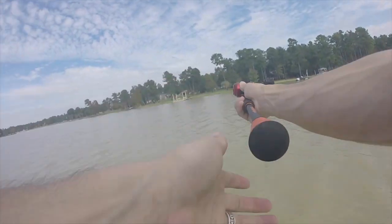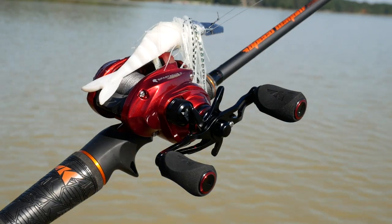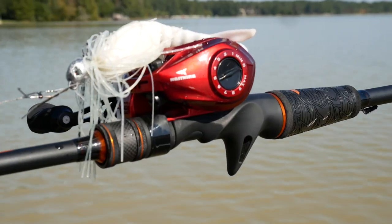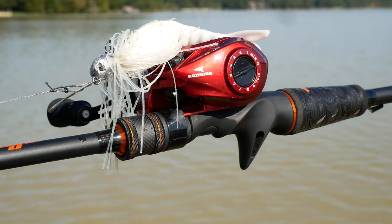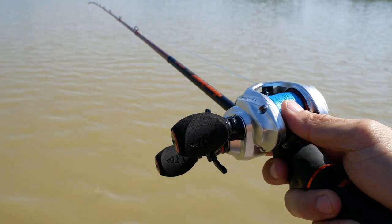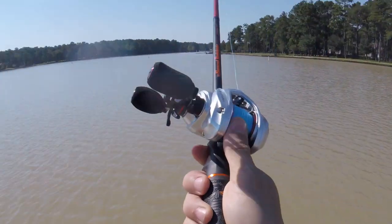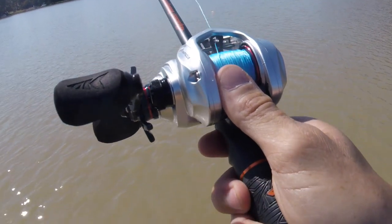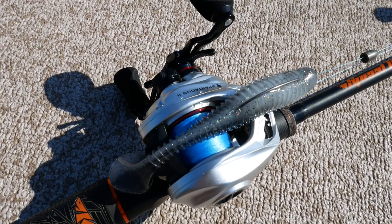Other great pluses at this price are a four disc, 17.6 pound carbon fiber drag, and plus-one shielded stainless steel ball bearings, which are more than enough to get the job done, and really efficient magnetic brakes. It has the innovative double tapered control chute line guide that reduces line friction and helps eliminate bird's nest — again, that's a big plus for a beginner.